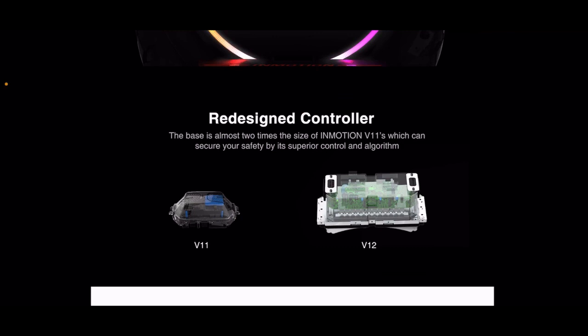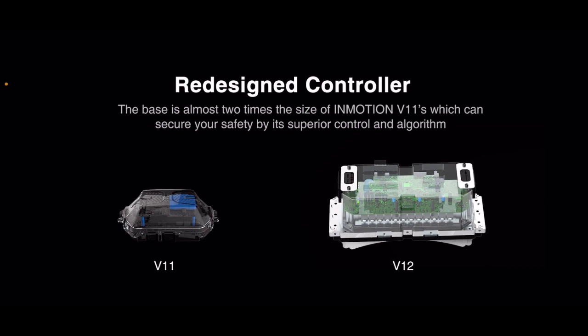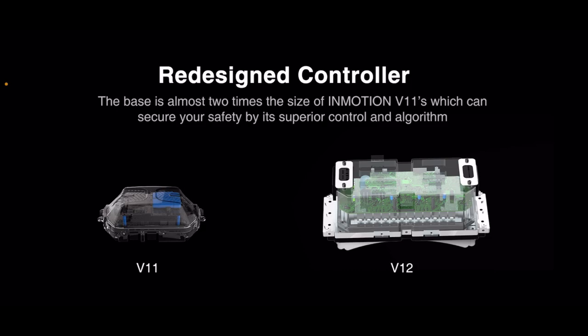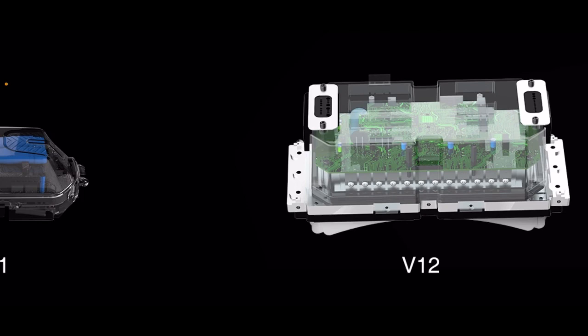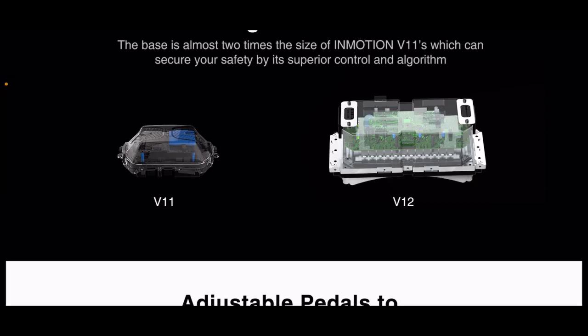Redesigned controller — it's almost two times the size of the Inmotion V11's, which can secure your safety by superior control and algorithm. Look at the algorithm in there — so many algorithms. V11: no algorithm. V12: algorithmic. You need the algorithm. It's all about the algorithm.